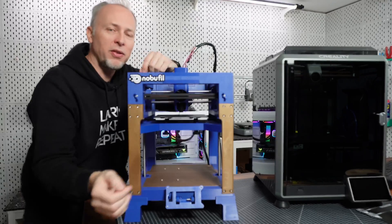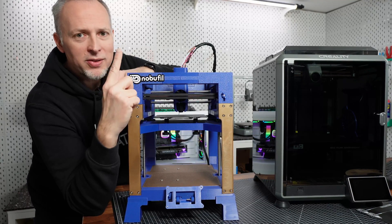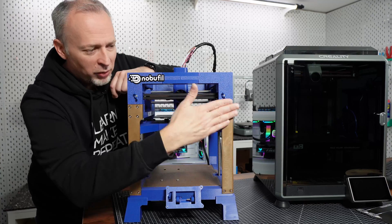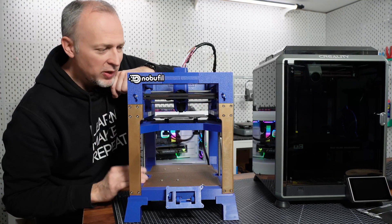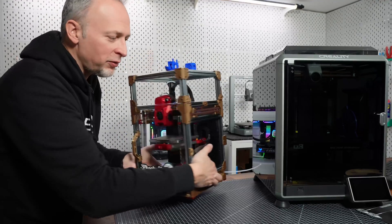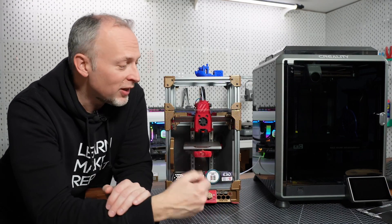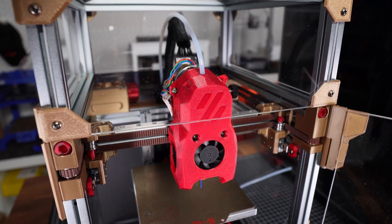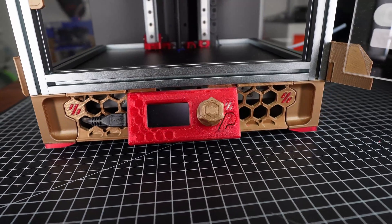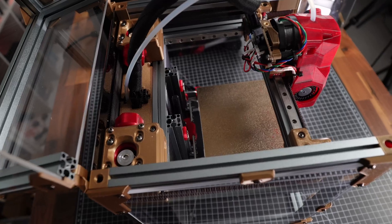The V100 we built together in a series of live streams, so a lot of parts have already been printed on the Bambulab X1 Carbon, but some parts — once I got this printer — I started printing on the Creality K1C. For example, all these bronze elements are printed on the K1C and the results were already stunning. The next project we also did live was the Voron V0.2r1s1 — complicated name — but all of the 3D printed parts in this project have been done on the Creality K1C.